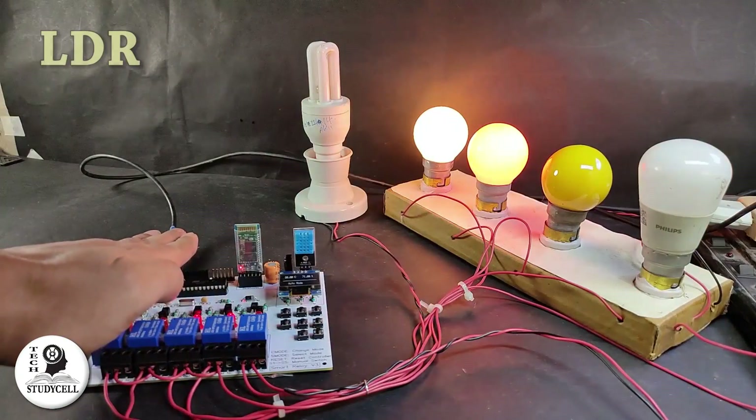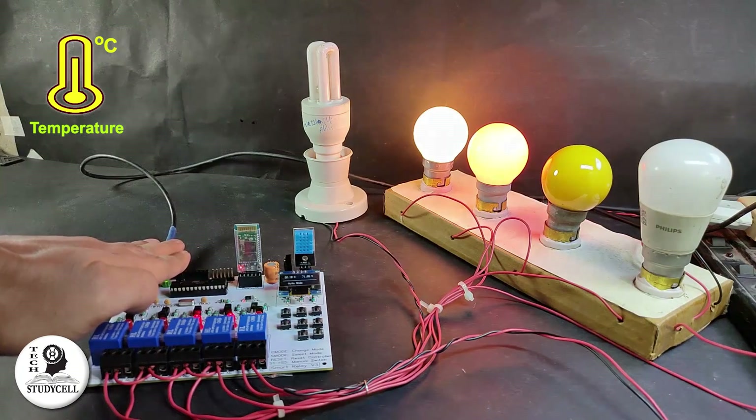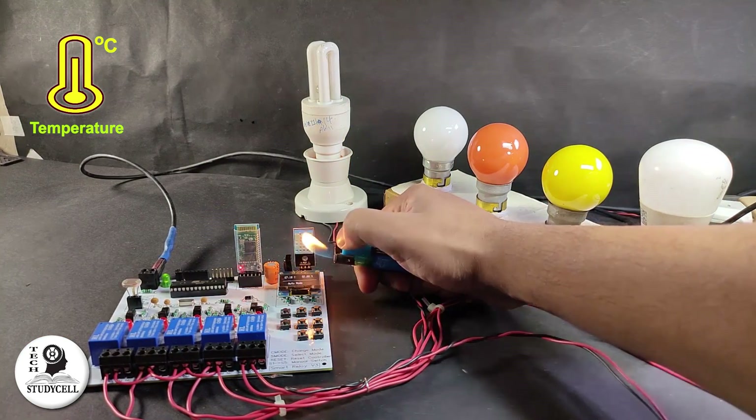The amazing part of this relay module is that in auto mode, it can automatically sense the room temperature and ambient light and accordingly turn on and off the relays.